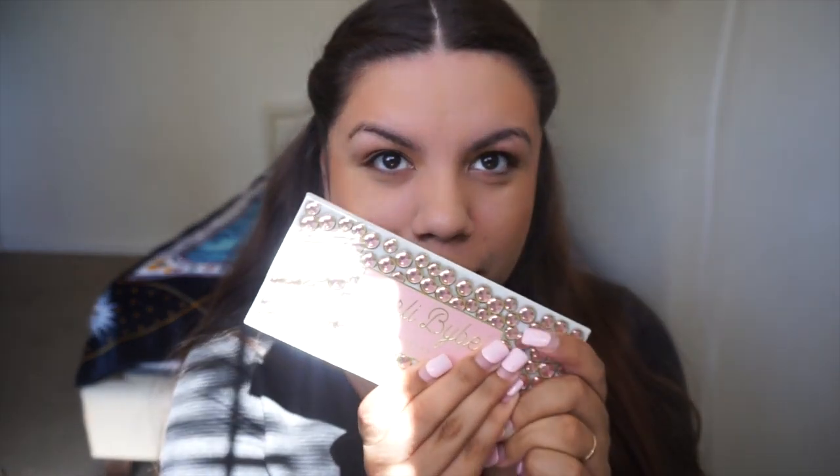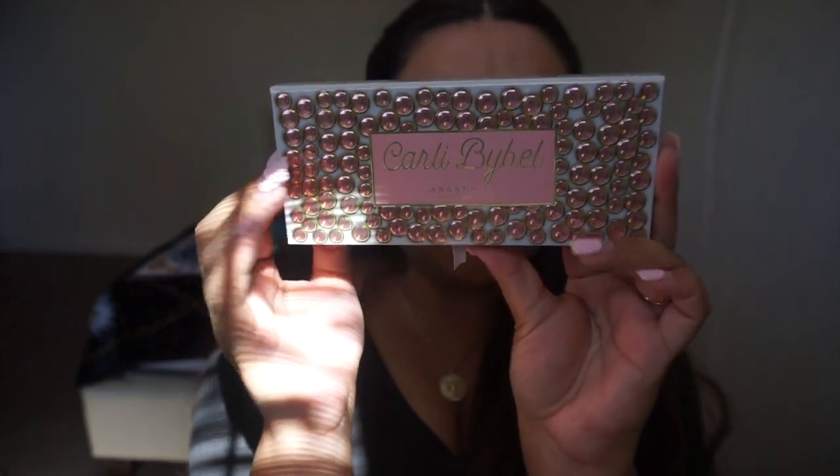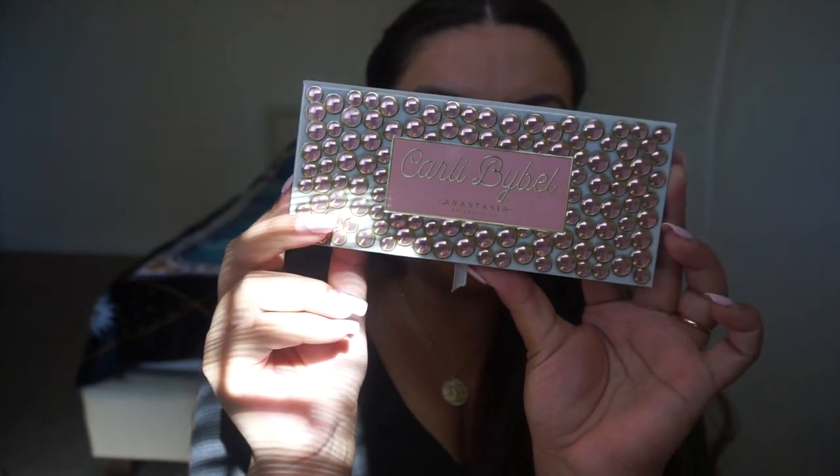Hey everyone, welcome back to my YouTube channel. My name is Jessica and for today's video I will be reviewing the new Anastasia Beverly Hills Carly Bible palette. This is what it looks like — it has beautiful jewels all over the packaging. I actually thought that they were real gems, but it's more of like a feeling that you get.